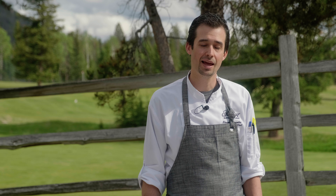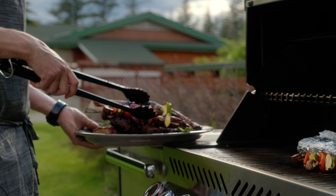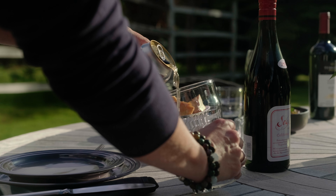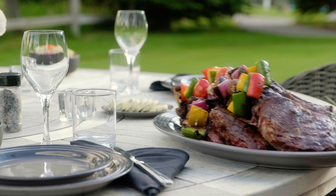Remove the baby back ribs from their packaging and place directly on the grill grates. You can baste them with some of the provided signature rub or the signature sauce, or both. While everything is cooking, ensure that it's being flipped periodically to ensure even doneness.